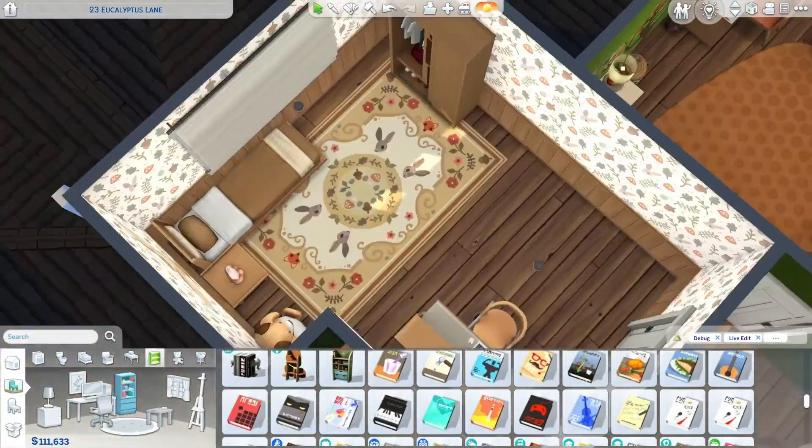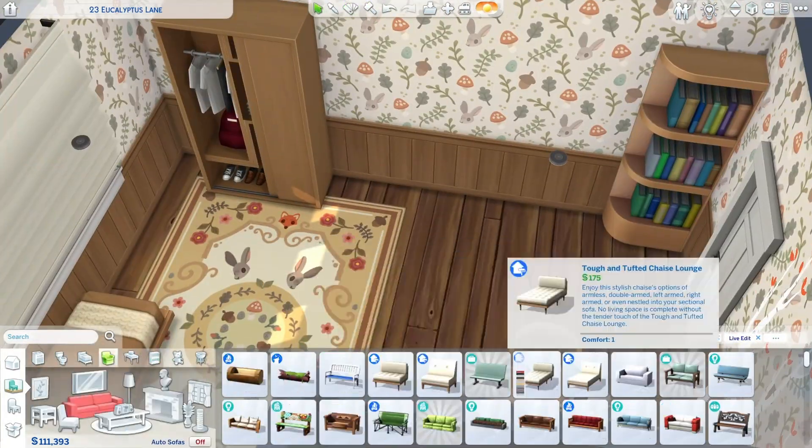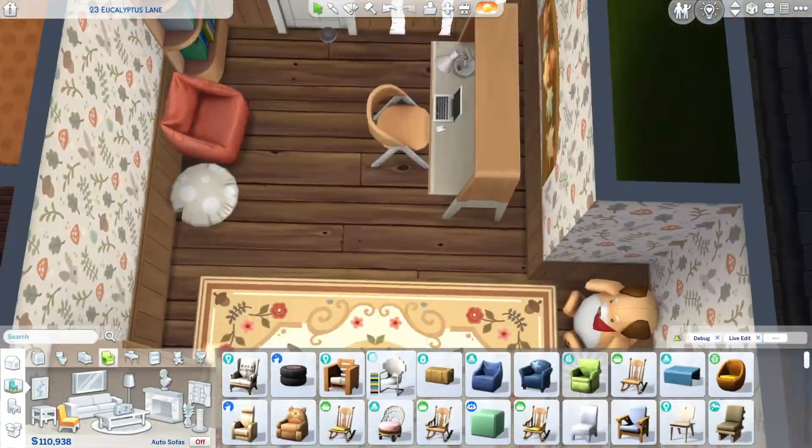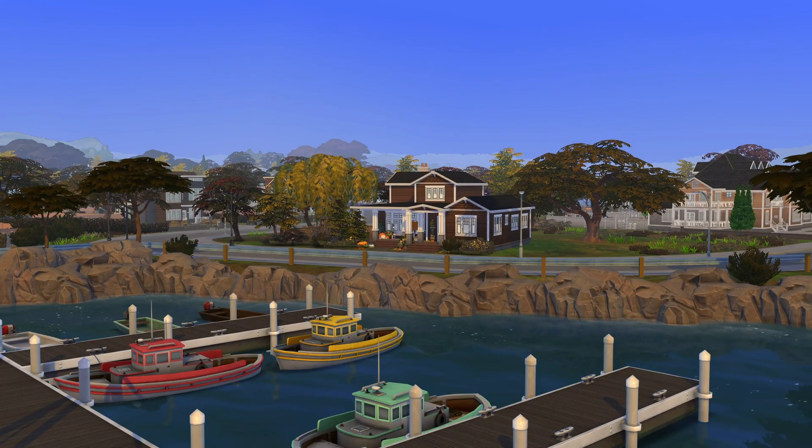Anyway, in this room I used the Cottage Living wallpaper and rug because the little mushrooms just gave me those autumn vibes. Now we can jump into the game so I can give you guys a quick tour.